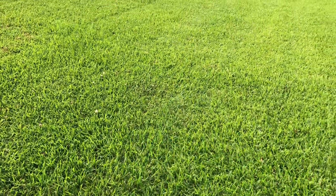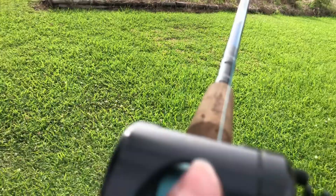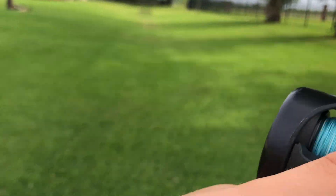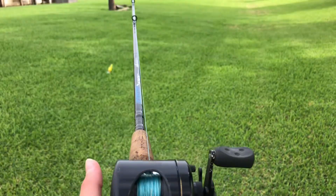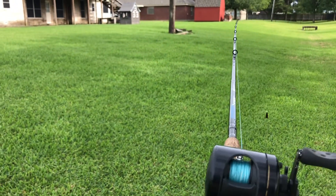I mean, you can't really get better than this — well, you probably could, but for free this is an amazing combo right here. So yeah, amazing. Thank you for watching, peace.